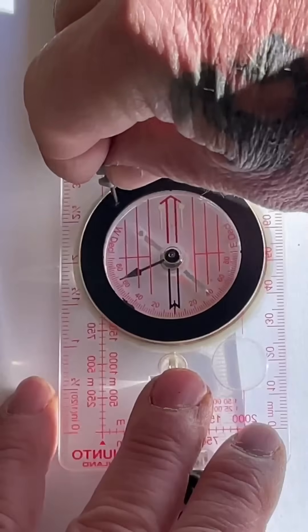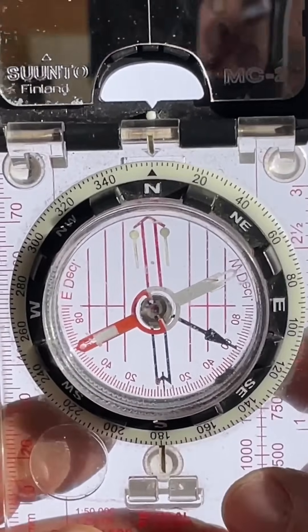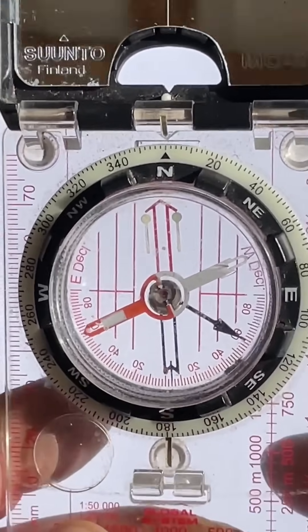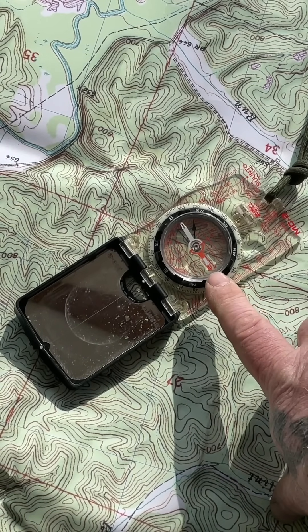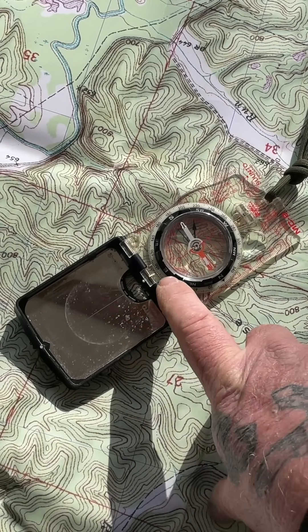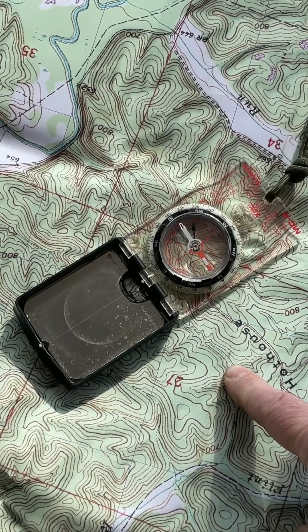To change that, all we do is turn this screw with a small screwdriver to move that mark. Now our compass is set to six degrees of westerly declination, so when it's held straight up and down, our doghouse is no longer straight up and down — it's six degrees off in a westerly direction. That means if I lay my compass on the map without adjusting declination and put the needle in the doghouse, the travel bearing I'm getting is actually six degrees different than what's on my map. That doesn't make much difference over short distance, but over long distance it can make a ton of difference.